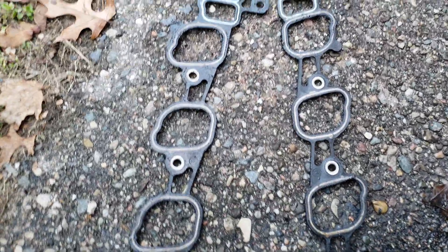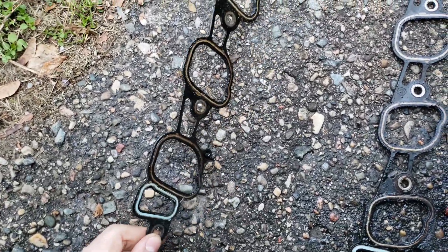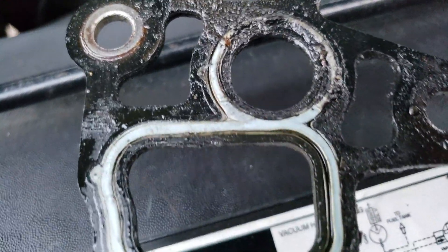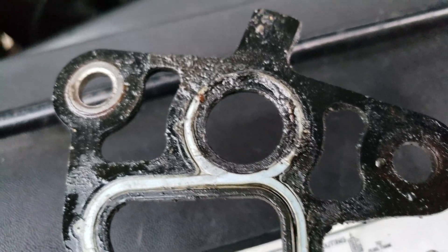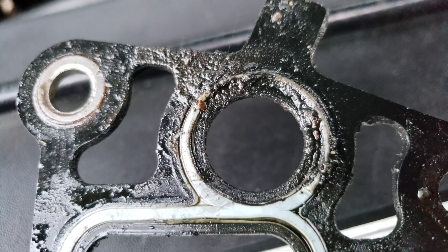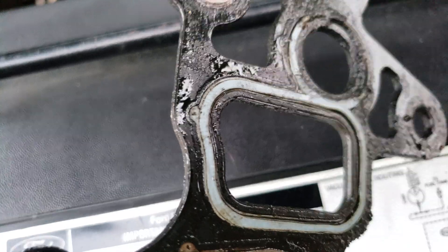At first glance, the gasket here on the passenger side — I'll go back up to the top of the engine and show you how these line up. You can see at the very top of this, all that corrosion or oil from the valve covers leaking, just building up over time. And some of the gasket itself is flattened.